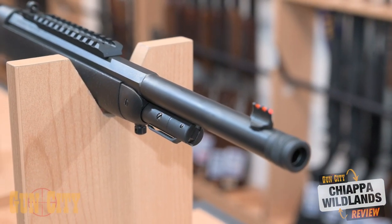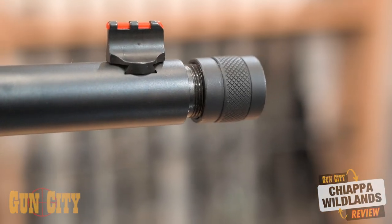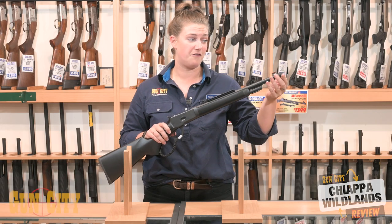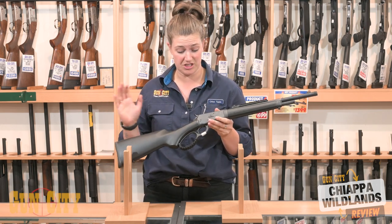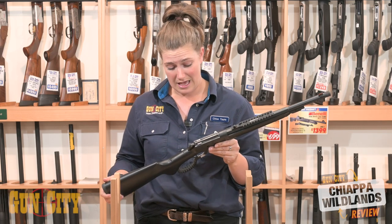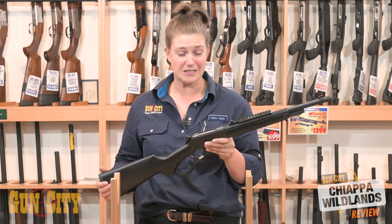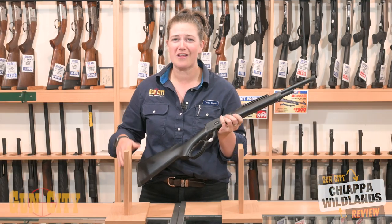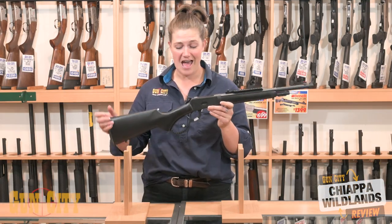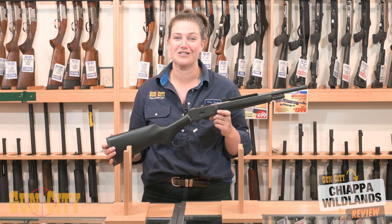The barrels are factory threaded as well — this particular .44 Mag model is 5/8 by 24. Chiappa are just producing some fantastic quality lever actions. They're an Italian company and they're really doing some awesome modern takes on lever actions. So if you want one of these, come into Gun City today and have a look at the new Wildlands lever action from Chiappa.